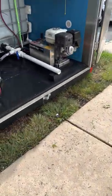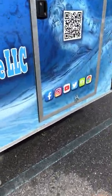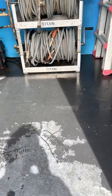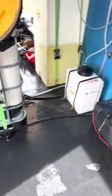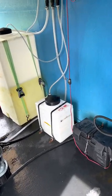Alright guys, so I wanted to do a video because I haven't really seen any videos on the best way to set up an enclosed trailer. So I built all of this myself, so let me just give y'all a walkthrough of my build and why I built it this way.